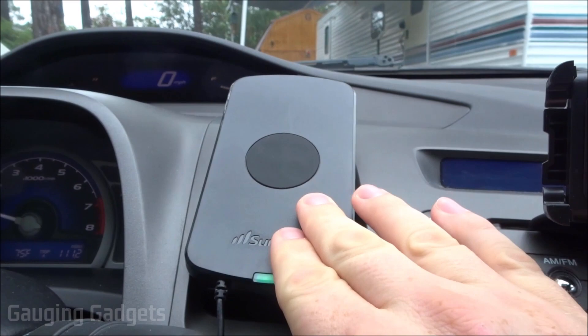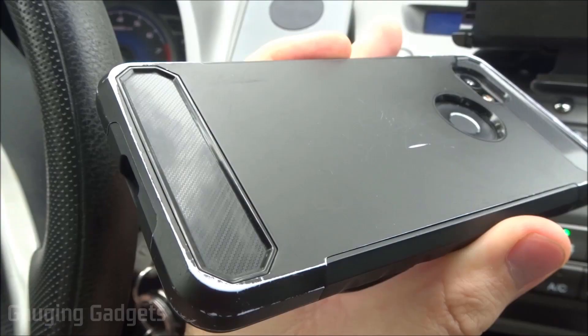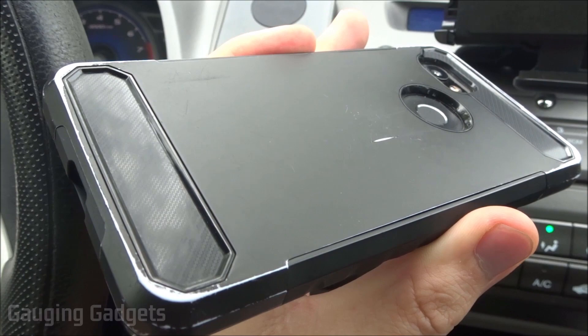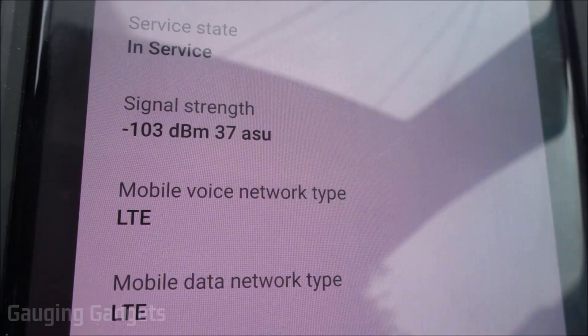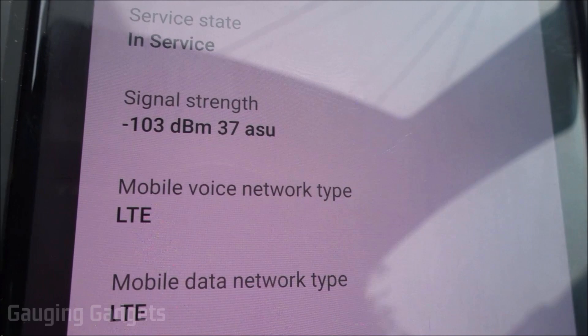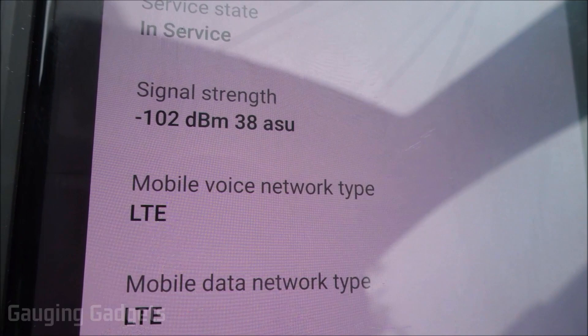I have the mount installed with the switch on. I've also installed one of the magnetic strips inside my phone case. Placing my phone on the mount, it sticks very well. Here's the SIM status for my Pixel 2 XL running on Verizon Wireless — the current signal strength is -102 dBm. The lower the number, the better. The enRANGE is currently off.